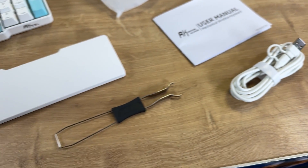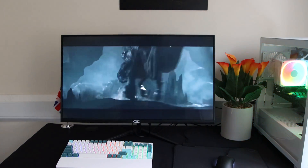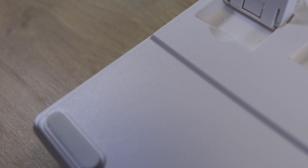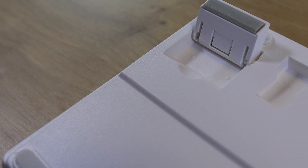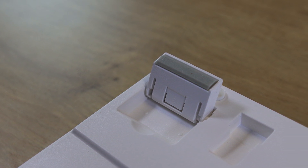There is also a USB 2.4 GHz receiver included. The keyboard itself has a good weight to it and it doesn't flex or make any cracking noises when I try to bend it. There are also four rubberized feet on the bottom to stop it from sliding, as well as two two-stage tilt legs that you can adjust yourself, and they also have rubber ends to prevent slipping.